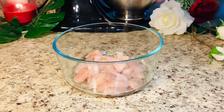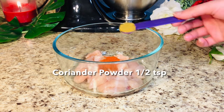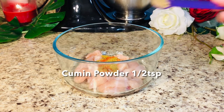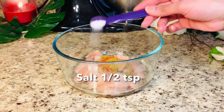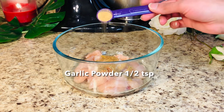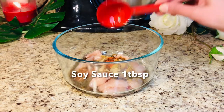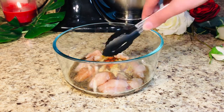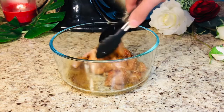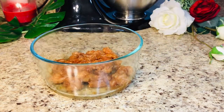Now I am adding 200 grams of boneless chicken, 1.5 teaspoon red chili powder, 1.5 teaspoon coriander powder (dhania), 1.5 teaspoon cumin powder (zira), 1.5 teaspoon salt, 1/4 teaspoon garam masala powder, 1.5 teaspoon garlic powder — or you can use garlic paste — 1 tablespoon lemon juice, and 1 tablespoon soy sauce. Give it a very good toss and marinate for at least 15-20 minutes.